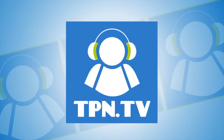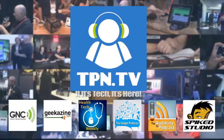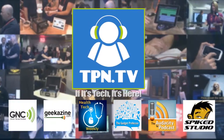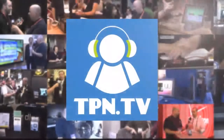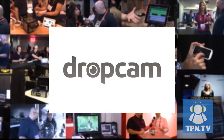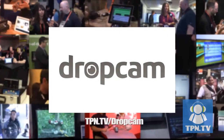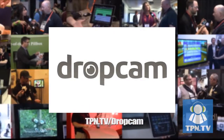This is the Tech Podcast Network. How do you keep your crusty keyboards clean? Well, you can do it with SealShield, coming right up here from CES 2014. You're watching CES 2014 coverage of the Tech Podcast Network. TPN.tv partners include Dropcam.com and their newest cloud-based web cameras. Visit tpn.tv/dropcam.